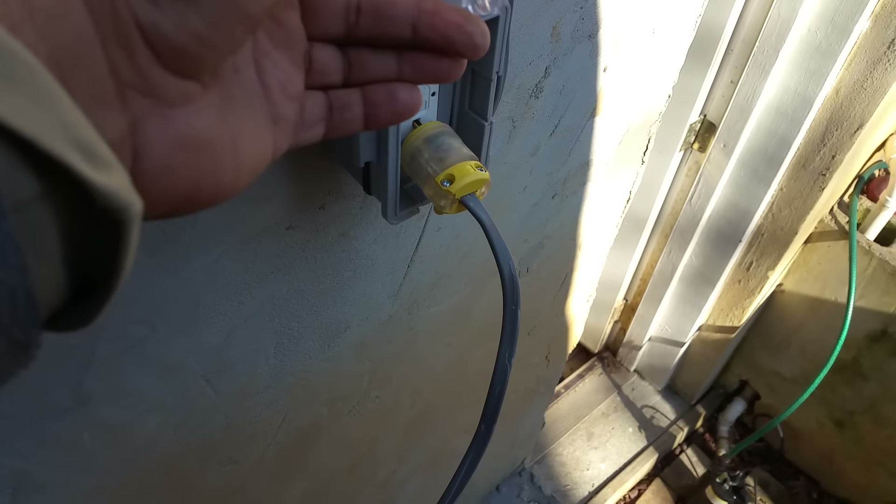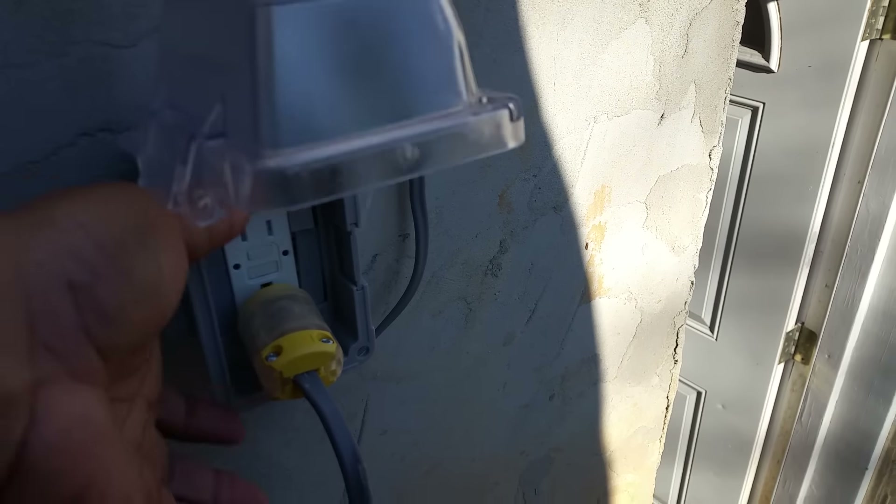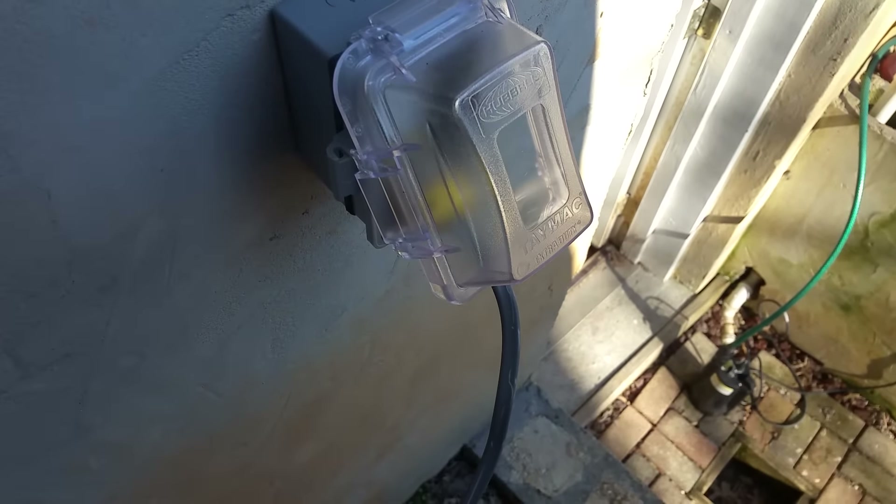All right, so we're all done. We've got it all hooked up, got the plug made up, and UF cable going up to the workshop.